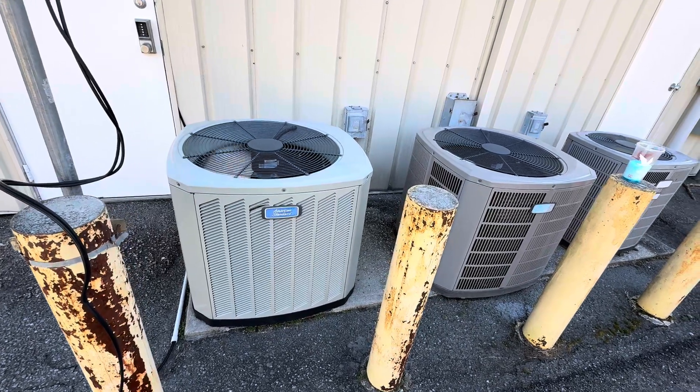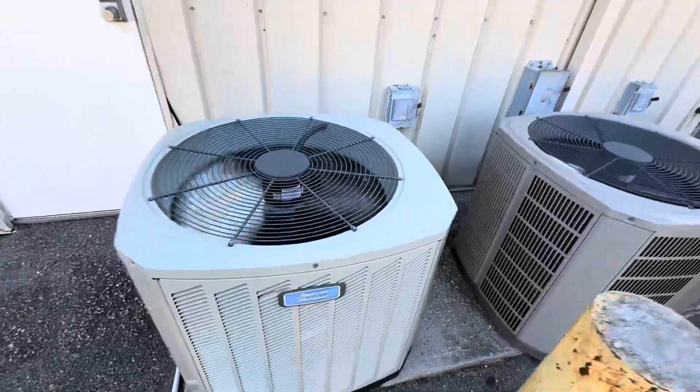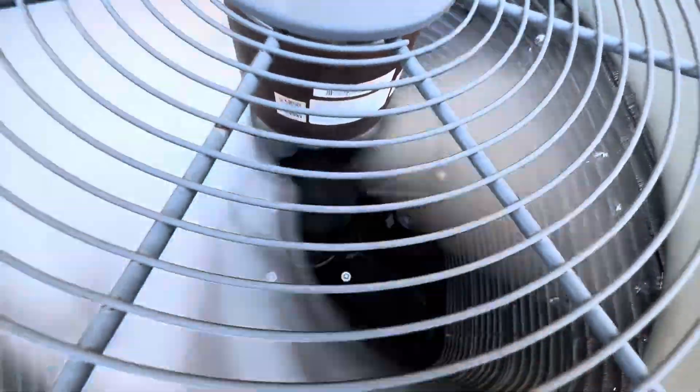All right, so cooling season has begun. This is going to be the first cooling season video for 2025. Here is this American Standard heat pump running in cool mode.